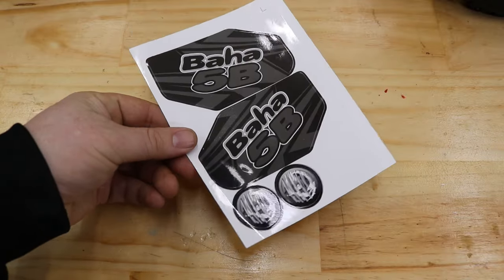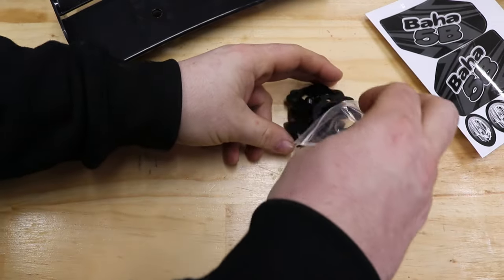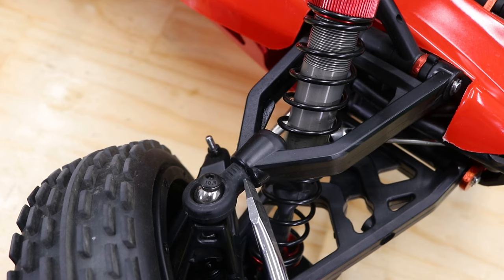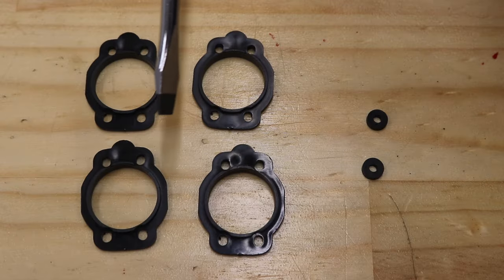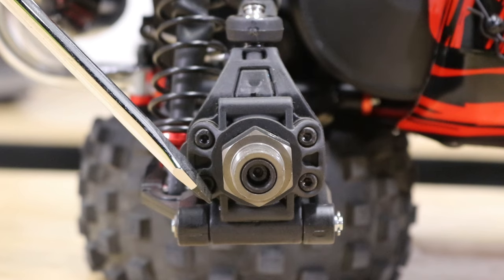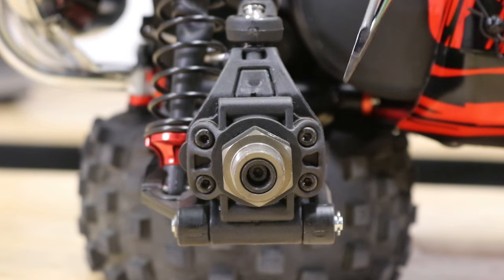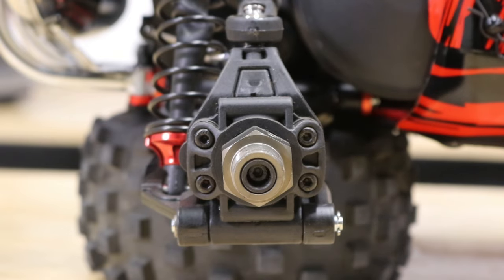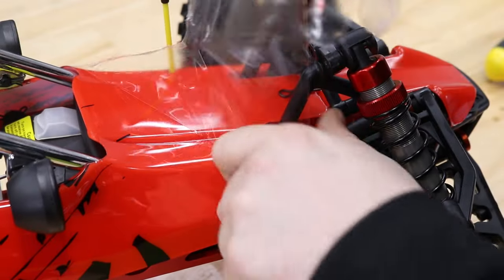You can put the stickers on now if you like. There's more stuff in the bag too — these little spacers are for tuning the front camber arms, and these are toe shims of increasing amounts for the rear hubs. More rear toe in sacrifices some top speed but makes up for it with more stability. You can also peel off the protective film from the body panels.